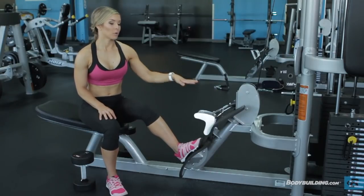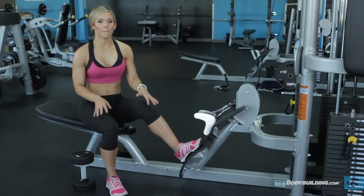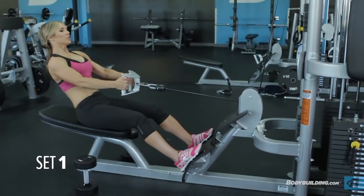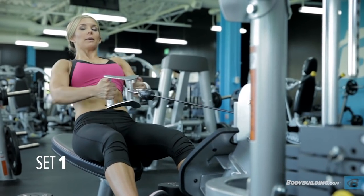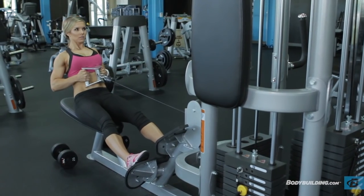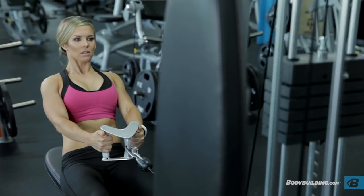Our second circuit is going to be rows superset with chest press. For the rows we're going to do an eight to twelve rep range, and for the chest press a rep range of fifteen. I put these two exercises together because you can do them all in one location. You're going to lean about 45 degrees back, pull it all the way, and allow your arms to go all the way forward then pull straight back. Squeeze those shoulder blades nice and tight. We move up to a higher rep range because it's an easier movement, so we need to increase reps to make it more challenging.